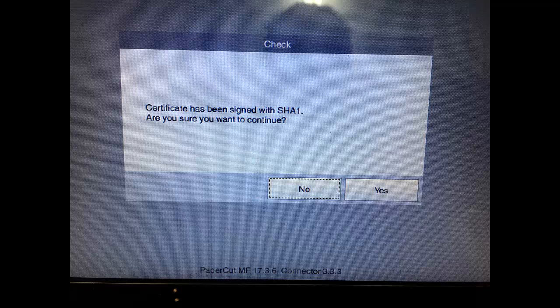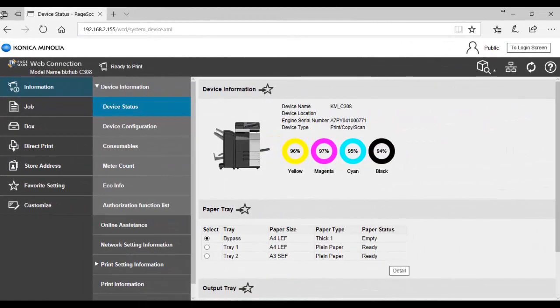So what we're going to do to get rid of this warning is browse to the web connection page of your device. Type in the IP address in the browser to get this page up, which is what I've done here.